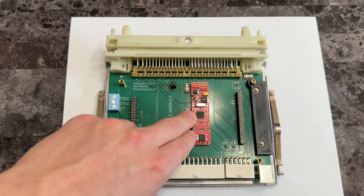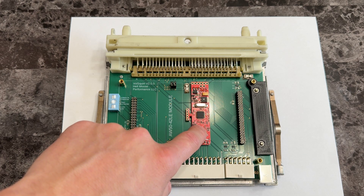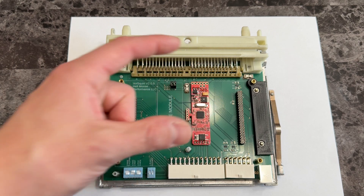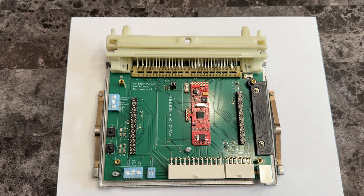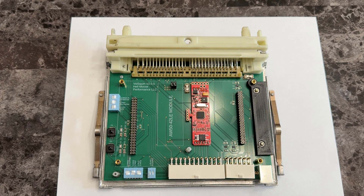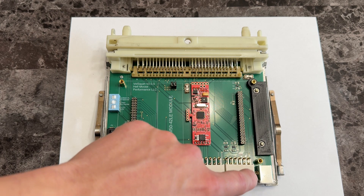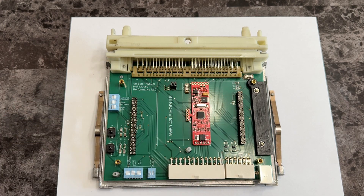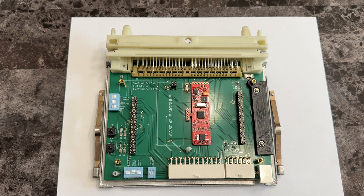I also added onboard wideband control. This is a 14.7 module — it will be an optional feature where you can get this module pre-installed along with a five-foot harness and the LSU 4.9 sensor as well, maybe an extra $75 add-on. That'll make it truly plug and play, because before you had to have a wideband already and provide your own analog input. Now everything's basically on board — that extra harness for the wideband plugs in here, runs to your downpipe, and you just screw in the wideband sensor.